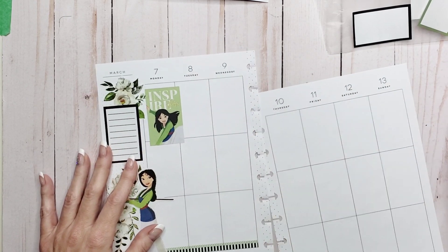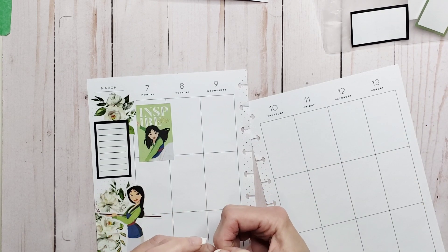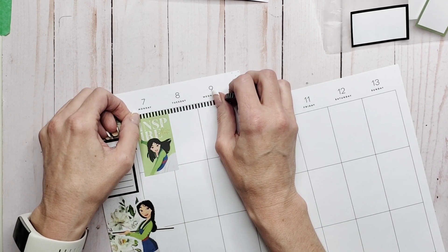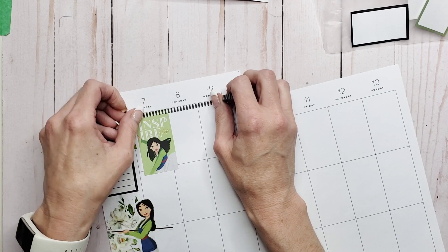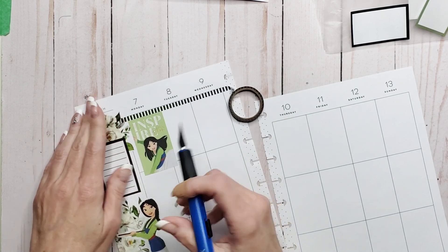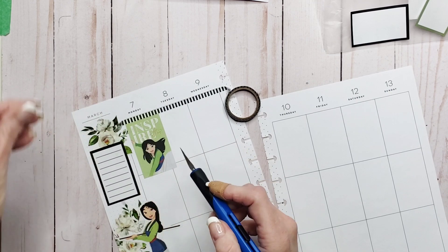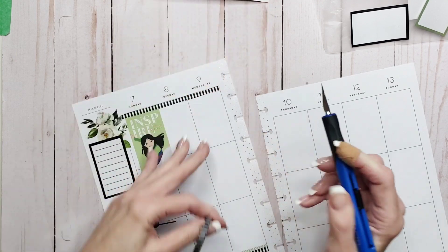Question — do I want to put washi up there? I wish I knew where this washi came from. I use it sparingly because it's the only roll I have and I really like it. I think we are going to frame today's spread — I haven't done that in a while. We'll trim that off because we don't need it, and then trim this one off too.